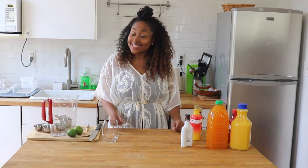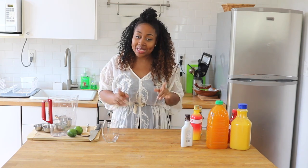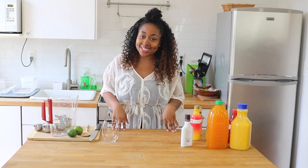Hey guys, it's your girl Rashida with another episode of Miss Giddy's Kitchen. Today I'm super excited because we're going to be making some drinks. I want to pretend like I'm on a beach in Jamaica. Today we're going to be making a rum punch, which I love — anytime I go on vacation, especially Jamaica, I'm literally drinking rum punches from sunup to sundown. Let's get started.